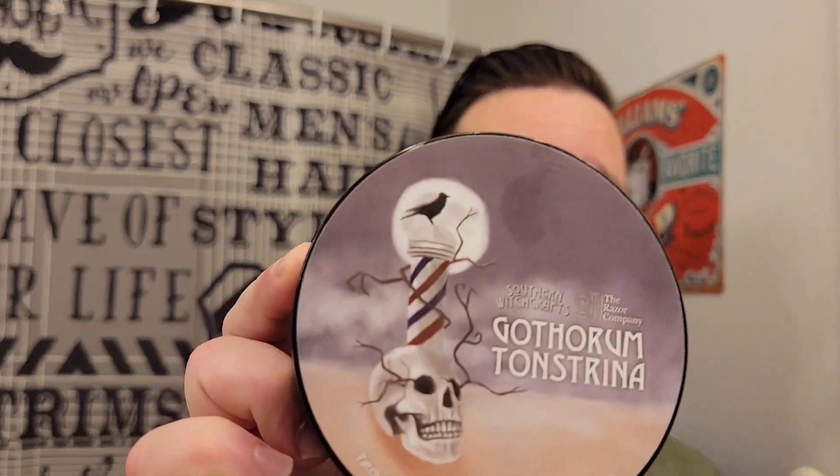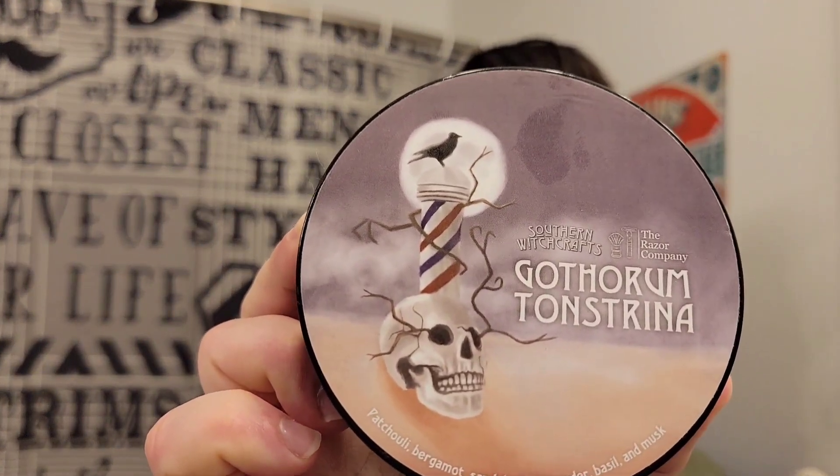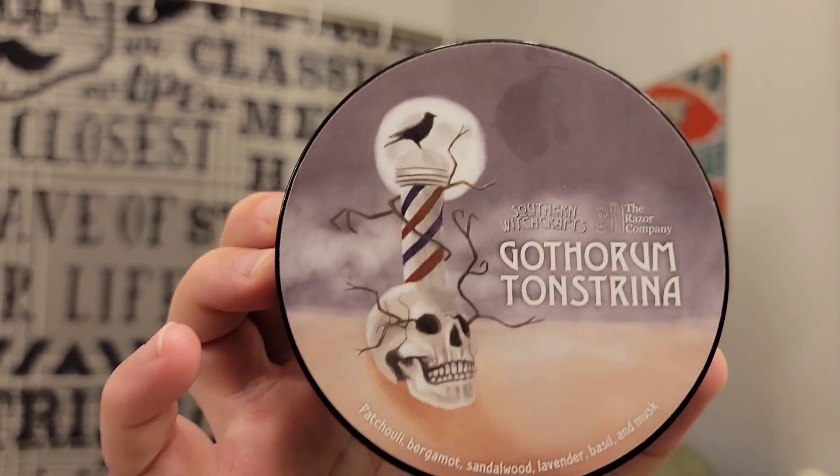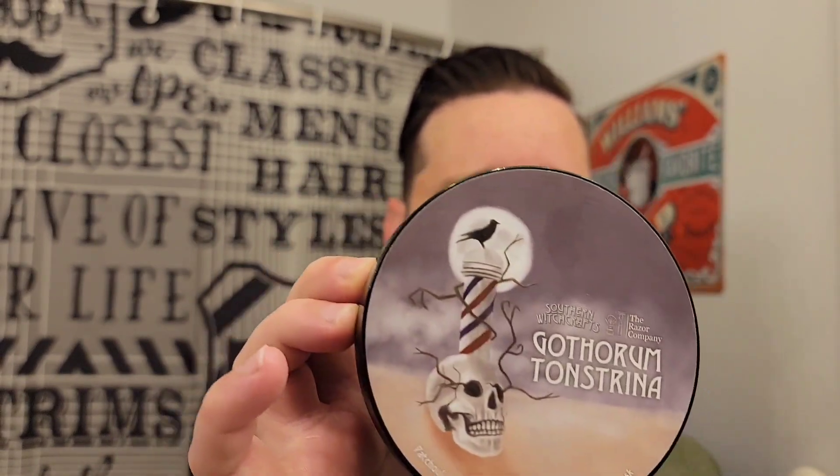Hello there. Welcome back to the Grimsman. I'll be your host Jonathan. Today I am using Gothorum Tonstrina — I probably did not pronounce that right. This is by Southern Witchcrafts. This is exclusive to The Razor Company, which has worked with a couple of different soap makers to have some exclusive scents for their store, and this happens to be the one from Southern Witchcrafts.